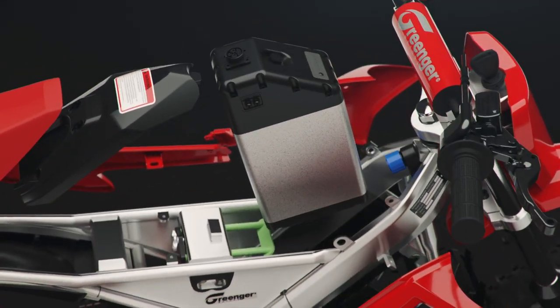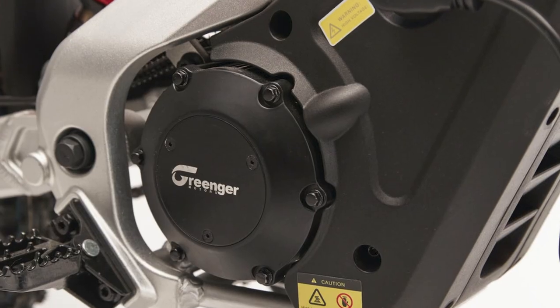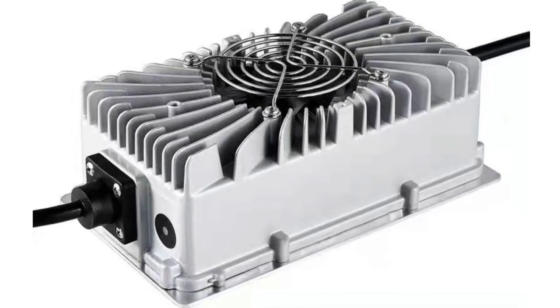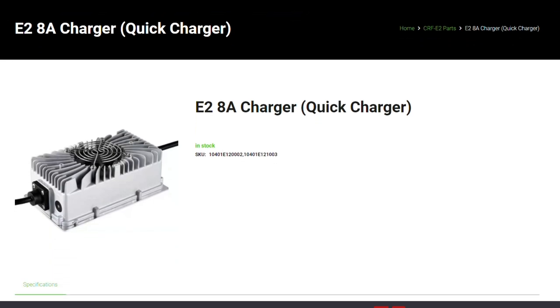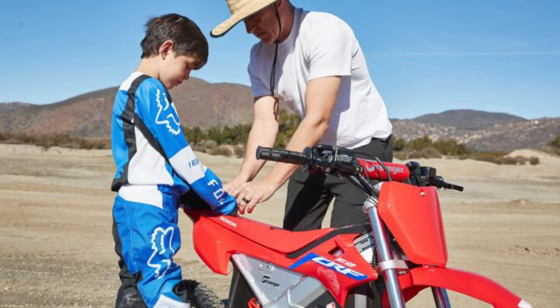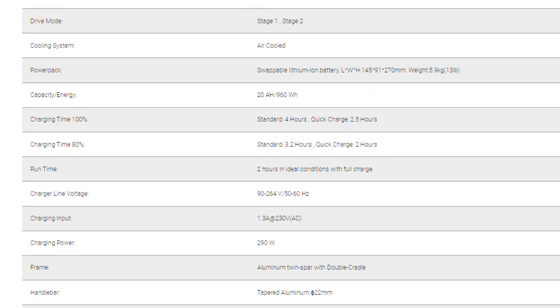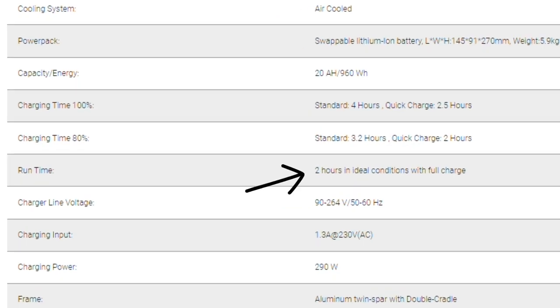So if you're not happy with having to wait four hours for it to charge up with the included charger, or the two-and-a-half-hour time frame with the optional quick charger — which they don't have a price listed for at this time — just drop a thousand bucks for an additional battery and you're good to go. They claim it's two hours in ideal conditions with a full charge.